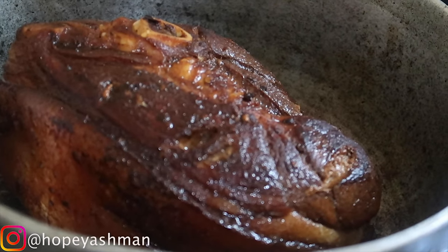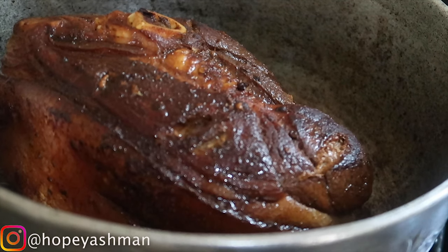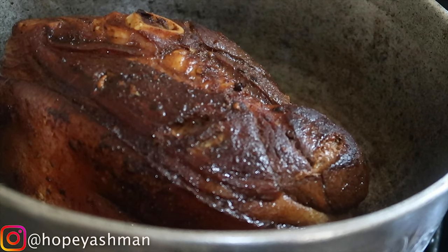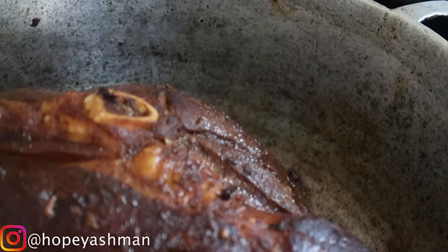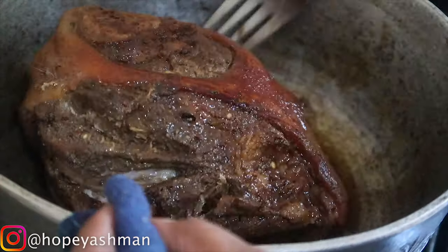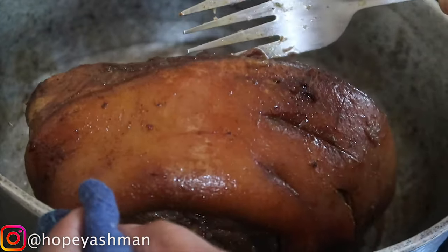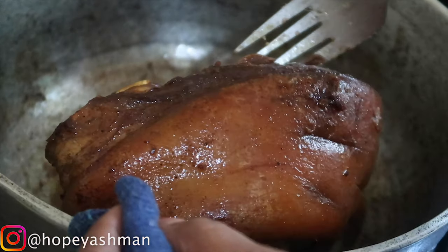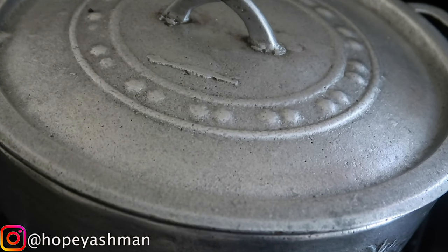It's coming on nicely — not burnt, getting that beautiful golden color. Each time you turn it you get this color, but you just have to keep adding water as the water dries down. I'm adding some more water to it now.